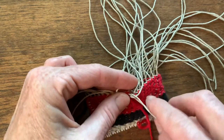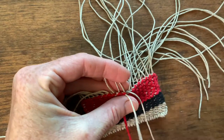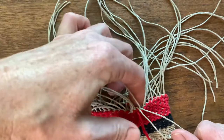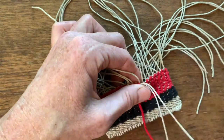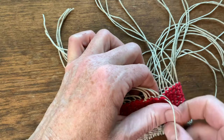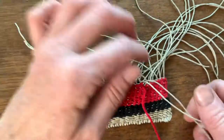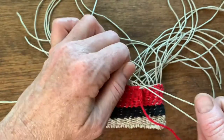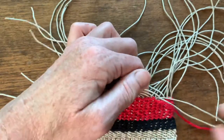Tidy everything up, then wrap yarn, twine around the next warp, pull down, wrap around the yarn, twine, wrap around the yarn, wrap the yarn, wrap around the yarn, pull, tidy up.